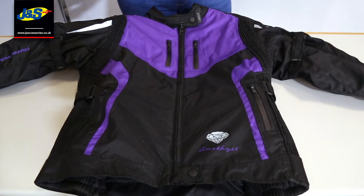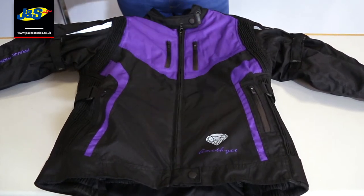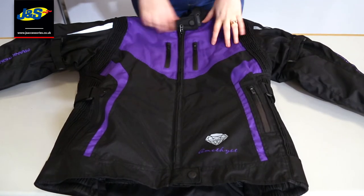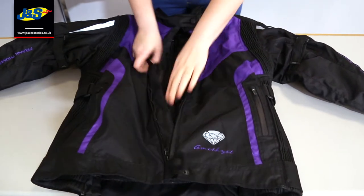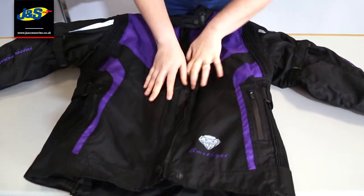So this is the black and purple one, which is the amethyst. They've all got different names, we'll go through that later. This is a textile jacket, so it's waterproof, but if you actually open it up, you'll see that it's also got a windproof liner as well, to keep you warm in cooler conditions.